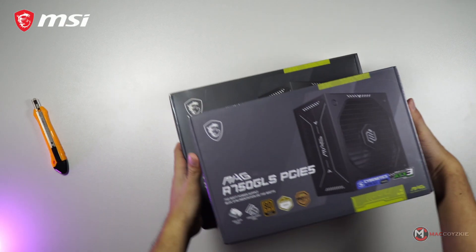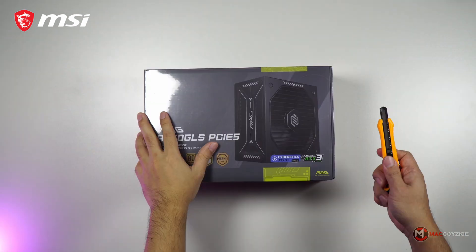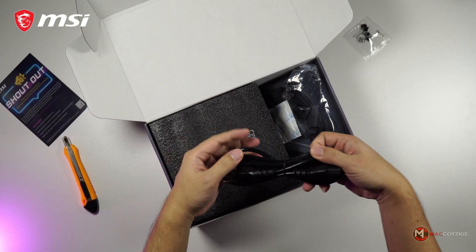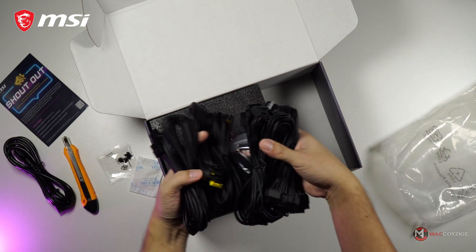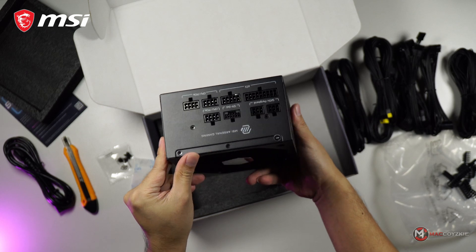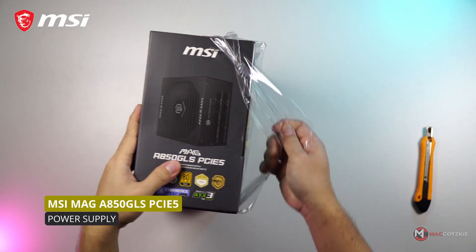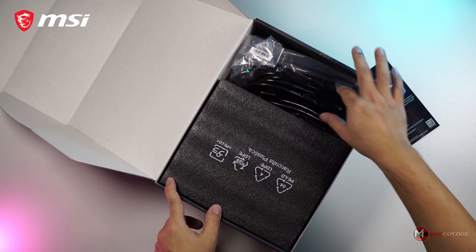Did you know you can't just use any PSU if you have an NVIDIA 50 series GPU? Today I'm going to show you how to choose the correct power supply to pair with your 50 series GPU or your entire PC build. We will be using MSI's newly released power supplies as examples. We'll take a close look at their modular design, specs, and features, since all of these factors are very important when choosing the correct modular PSU for your build. Let's go!